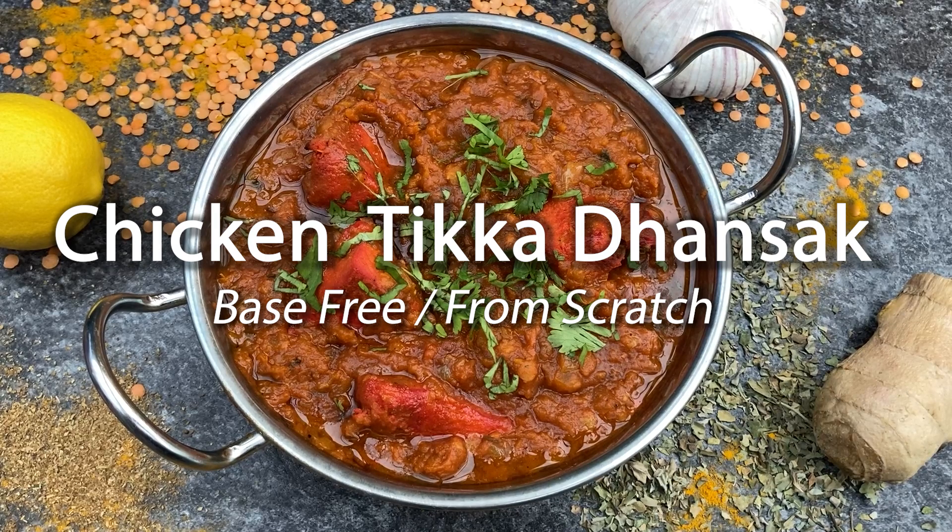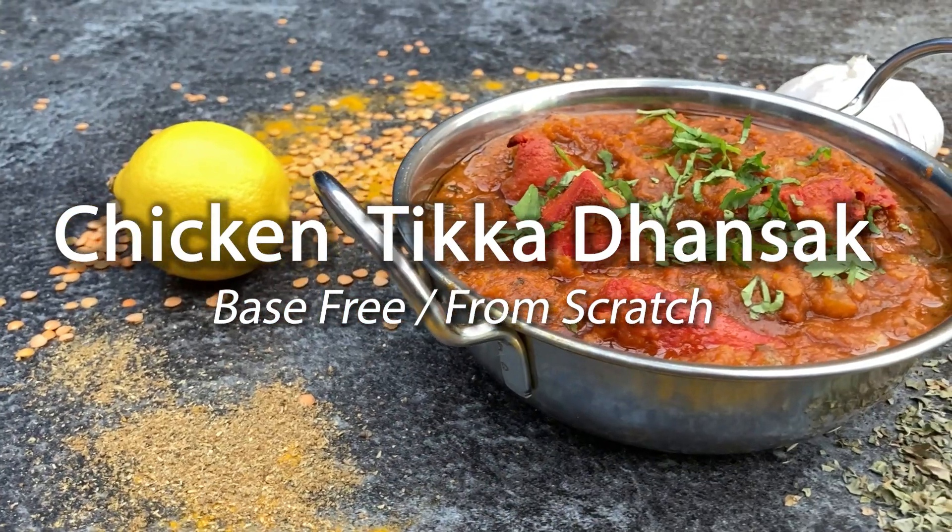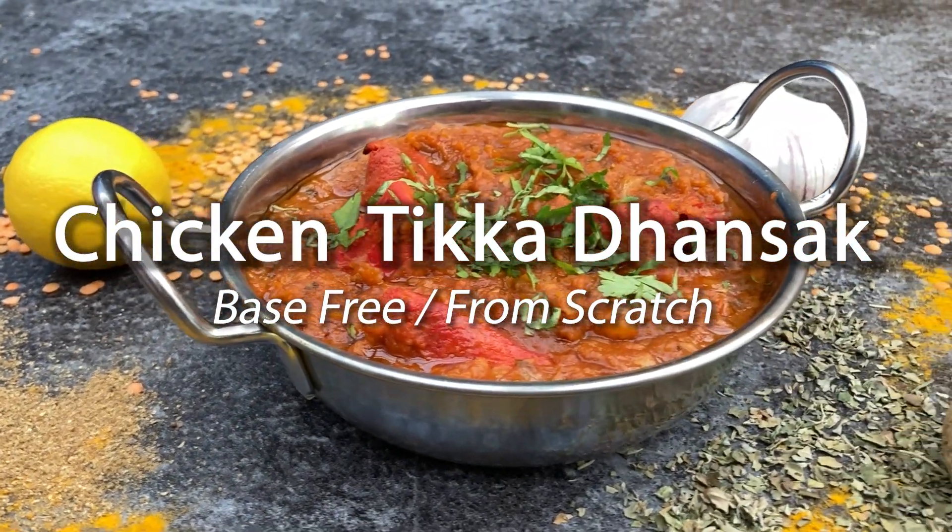Hi, I'm Josh and today I'm going to show you how to make face-free Chicken Tikka Danzak from scratch. Danzak is a fantastic, hot, sweet and sour dish made using meat, lentils, chilli and sugar.